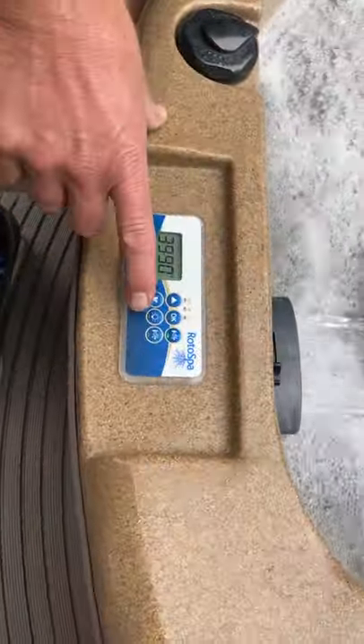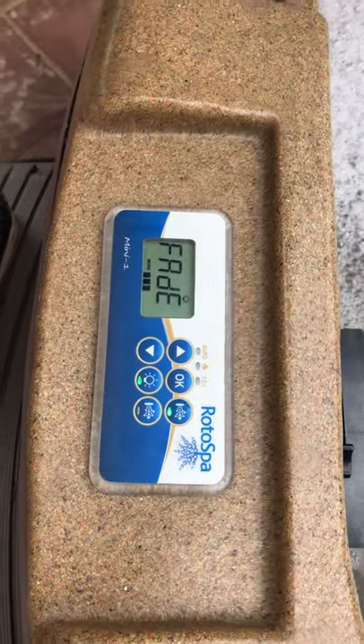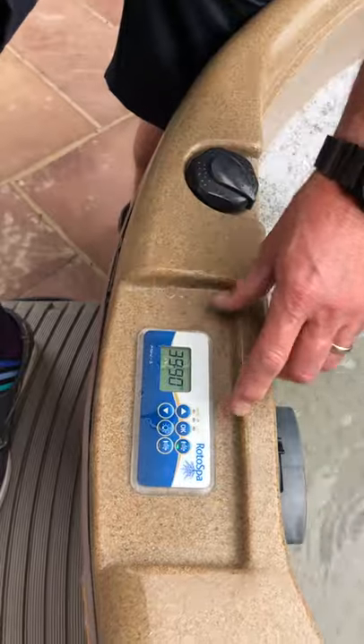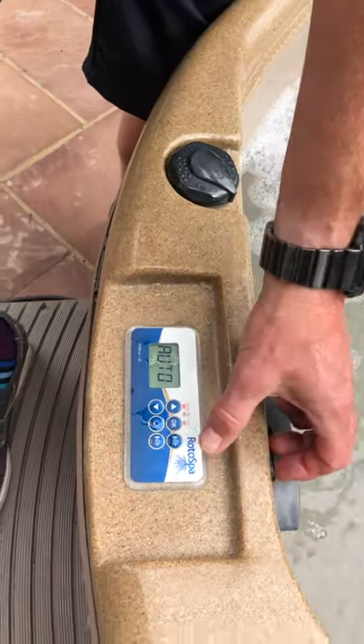You've then got the light feature. Press the light button here — it lights the back of the waterfall and it actually lights the bottom of the SPAR as well. That's just an on and off. In the evening it does light the whole SPAR and the waterfall, which is dead nice. Light off, jet off, but always leave it in auto.